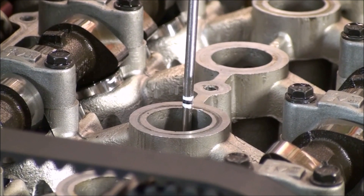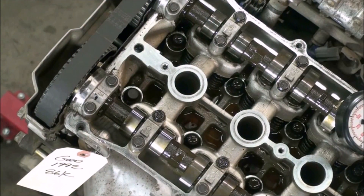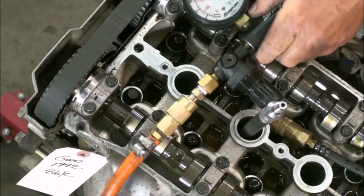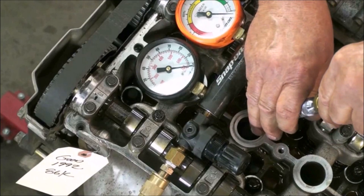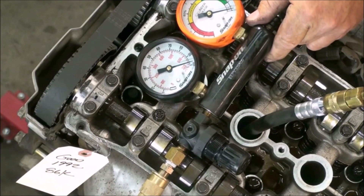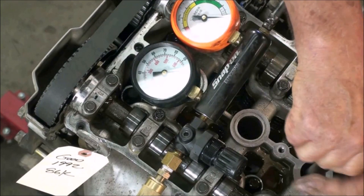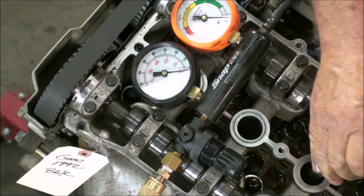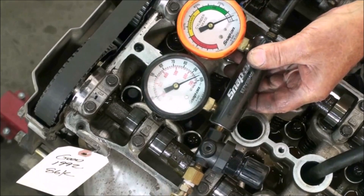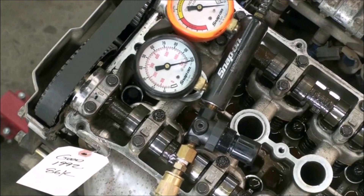Because the valve cover is off, we can see the camshafts are in the correct positions and we're looking for top dead center. Going down, coming up, going down, coming back up — there it is. We got 5% leakage on number one. Now we'll go to number two — about 2% leakage on number two cylinder. We'll work to number three: looks like about 5% on number three also. Now we'll move on to number four.